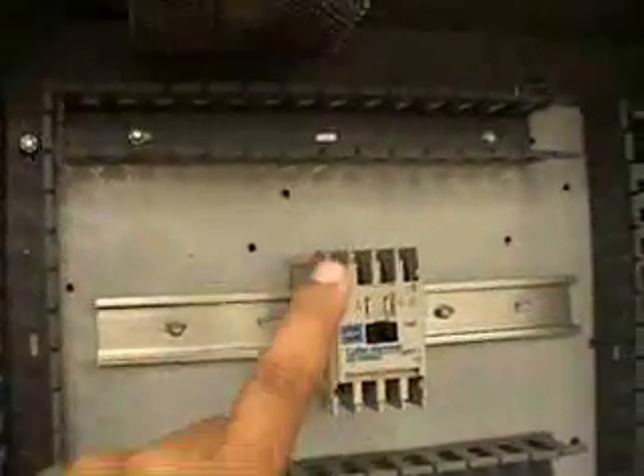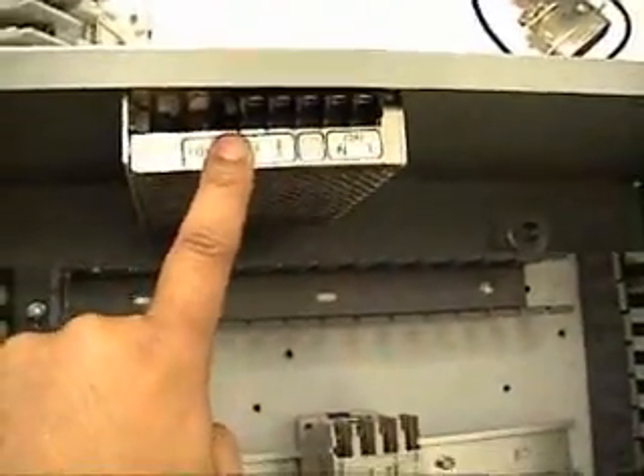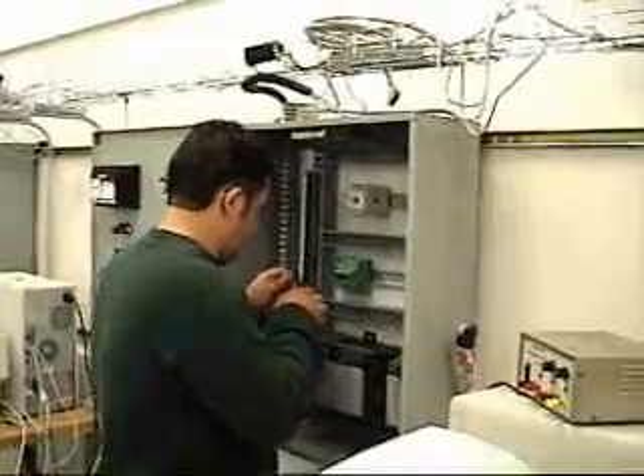Here you see our layout for the enclosure. You see our power supply and our breaker.